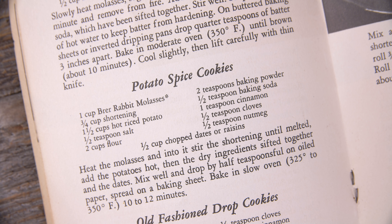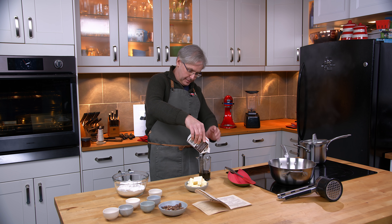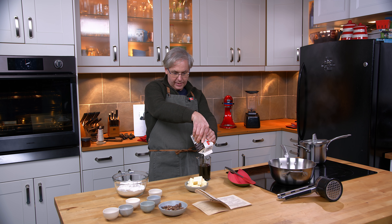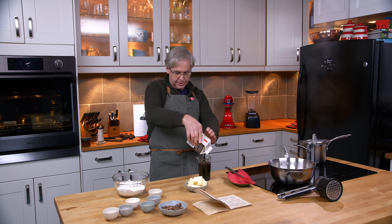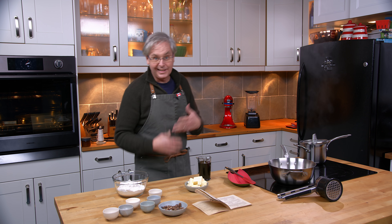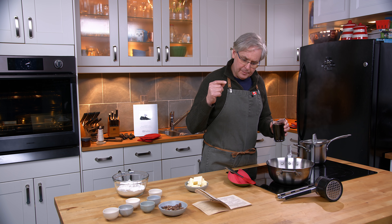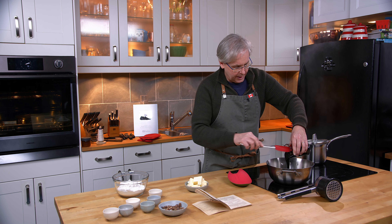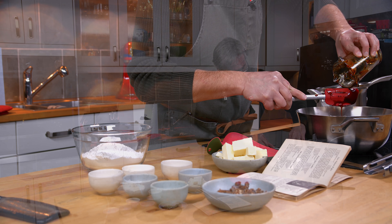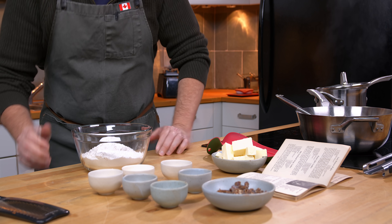So in that pot I've got some potatoes boiling because we need to boil those up. I'm going to get some molasses out - I need about a cup. Now Briar Rabbit is still a brand that you can find in the United States today, not available where we live. I'm supposed to put the molasses into a pot and heat it up, so I'm going to get this in here and get the heat on. While that's coming up to temperature, we'll mix together the dry ingredients.